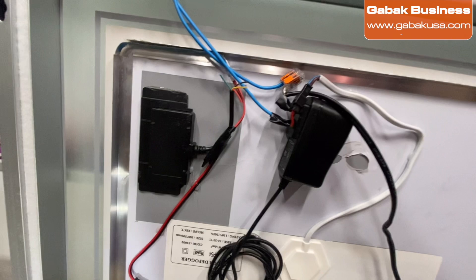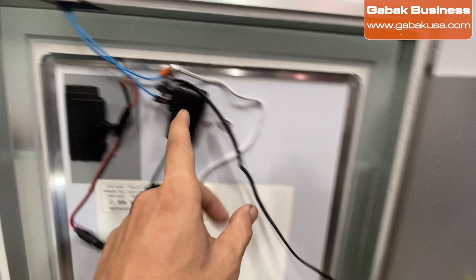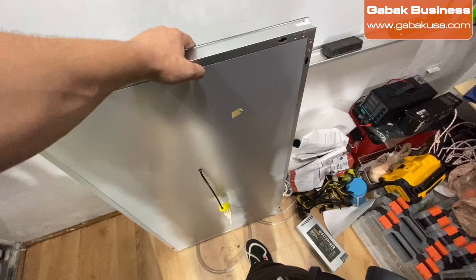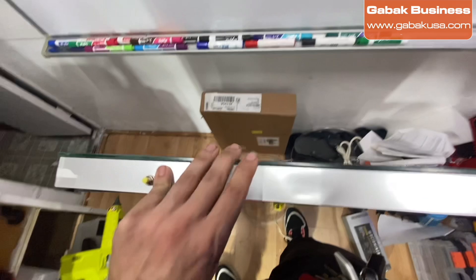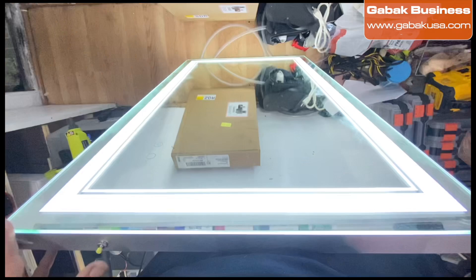As you can see, it works great — we have the defogger and the light all together in one piece. I glued the power supply and secured some of the cables so they won't be moving around. Now I just need to put this back and that's it. We have the outlet over there — ready to take to the customer.